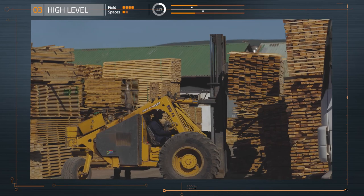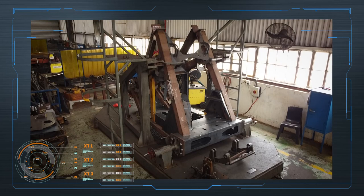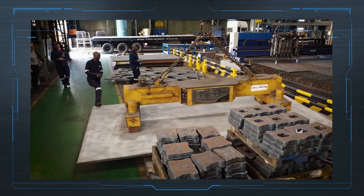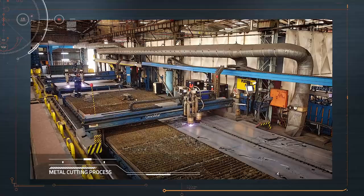The frame of the triwheeler is made almost entirely of steel plates and structural tubing. Steel plates of various size and thickness are brought into the factory by trucks and are moved around by these massive cranes. The first process is to cut the metal into the multitude of shapes.